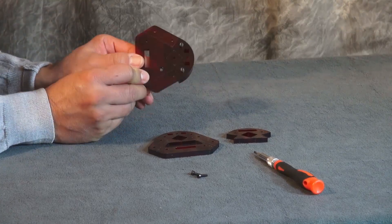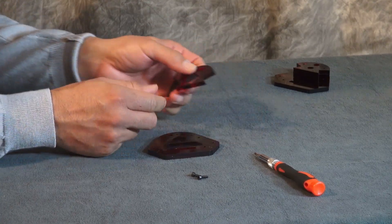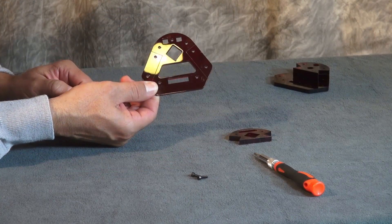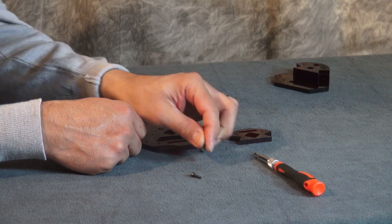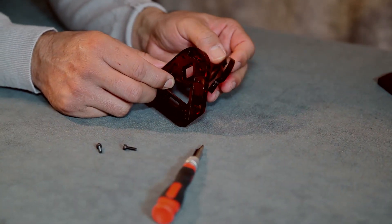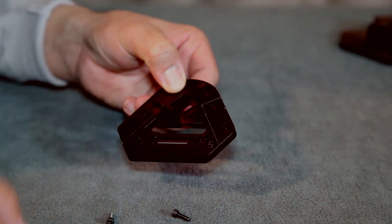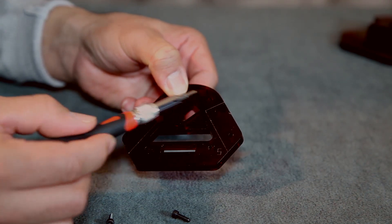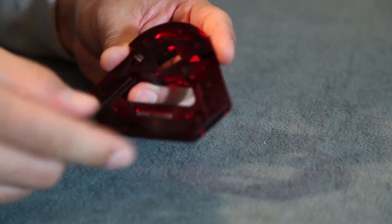Now that we have the first part of the bracket assembly done, we're going to continue the second part. You're going to need part 4 and part 5, and you're going to need two M3 x 10mm bolts. You're going to put part 4 behind part 5 and use the same two holes that you used for the power part, and just screw those in. When assembling these two pieces, you want to be sure the numbers are facing in the same direction. This is going to be very important in the later part of the build.